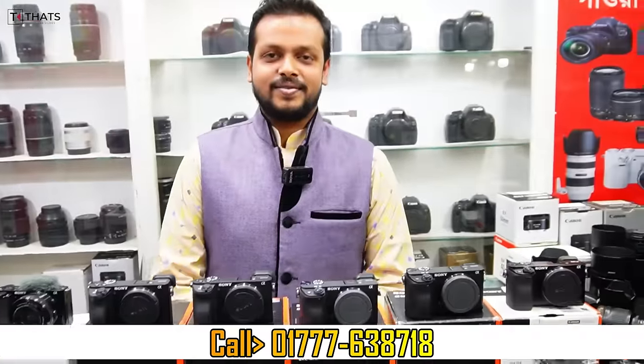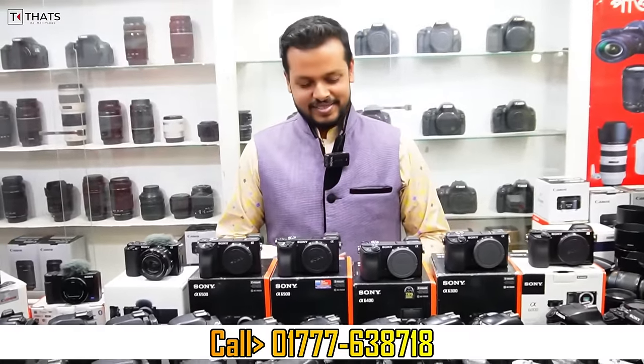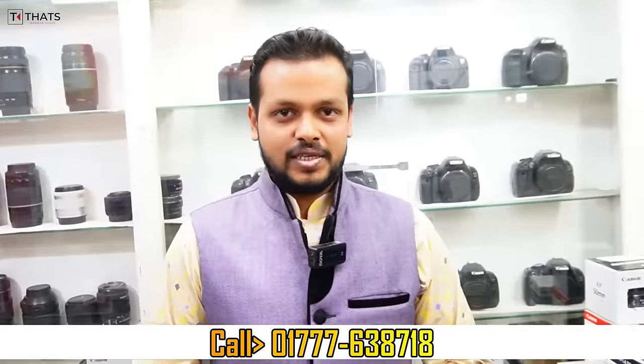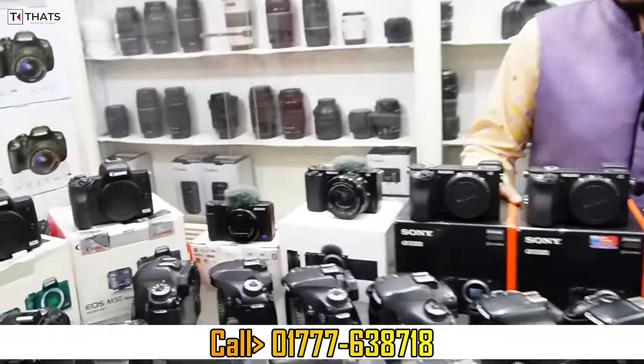Assalamualaikum, how are you? Alhamdulillah, thank you very much. You have heard about the USS in Singapore? Yes, I am in Singapore. Singapore is in Dubai. All of you have a fresh condition, but a brand new condition. You have a mirrorless camera.